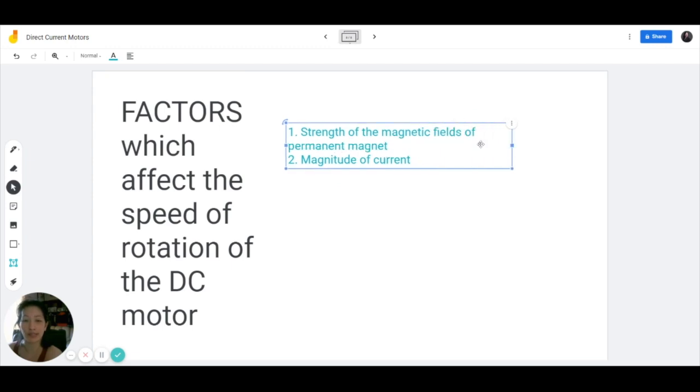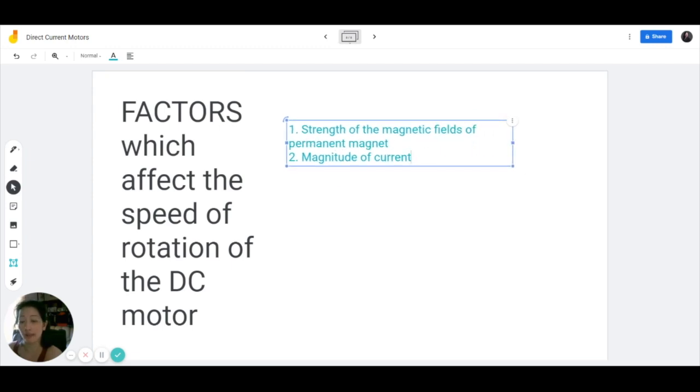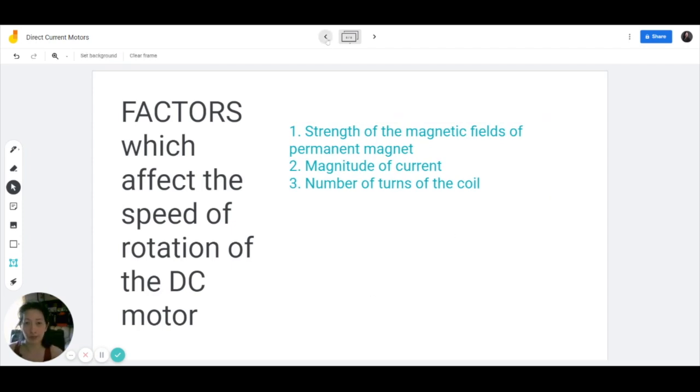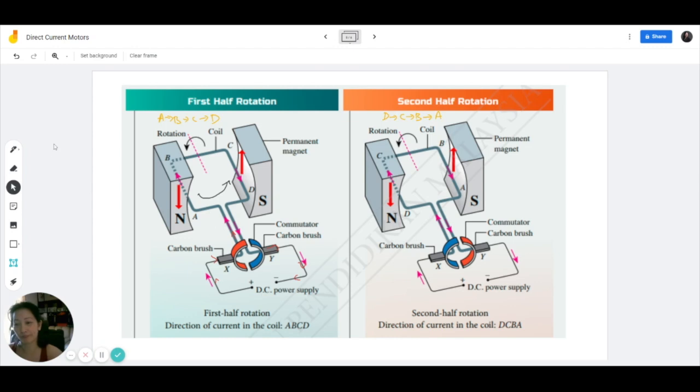Now because we are also creating a coil, the number of turns of the coil is also a factor. What I mean by number of turns is how many loops are in the coil. If we look back at this motor, there's only one loop. If you want to create more loops, all you need to do is keep looping the wire around and around the same coil before connecting it to the commutator. The more loops we have, obviously more force will be induced, hence greater speed of rotation.